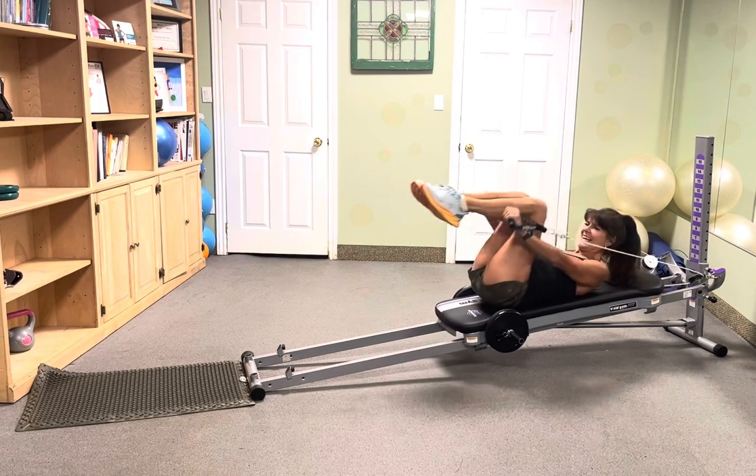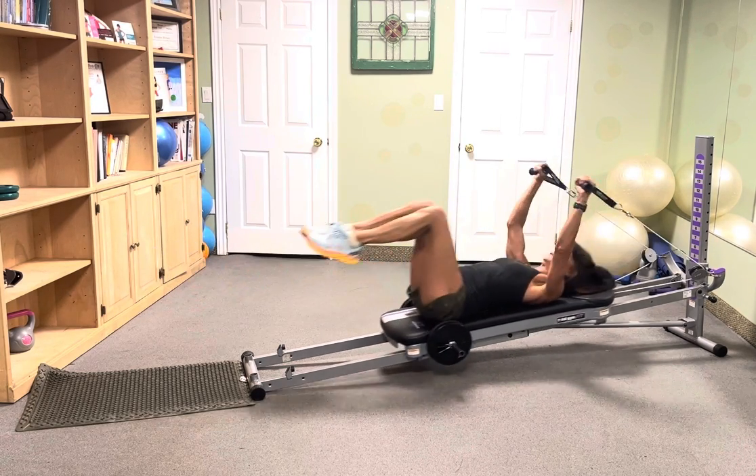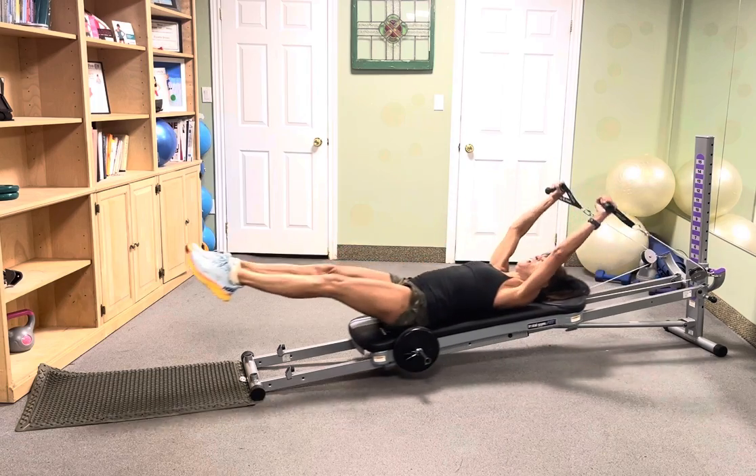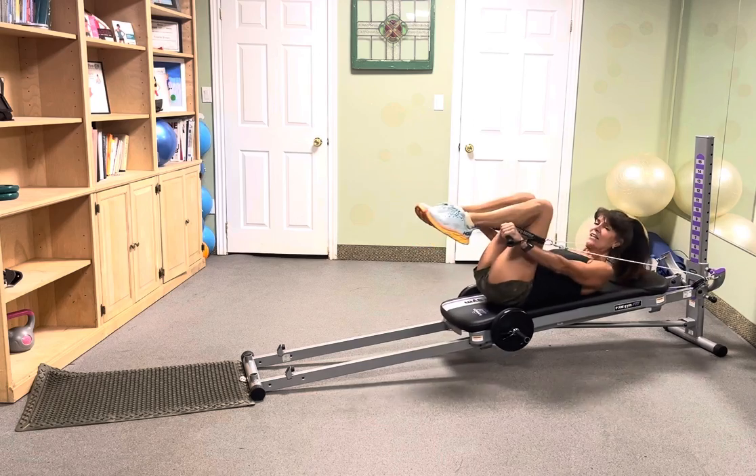Tuck it, reach it, tuck it. Very nice — lengthen those legs. Awesome, let's do 10 more. Ten — nice long lines.